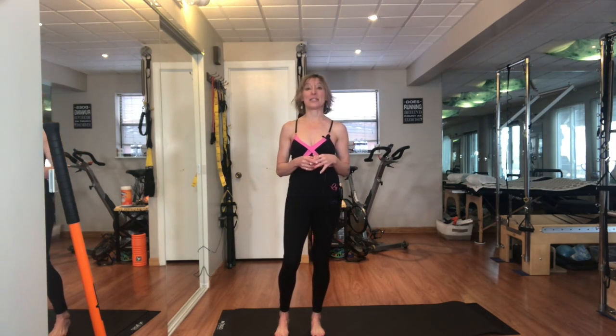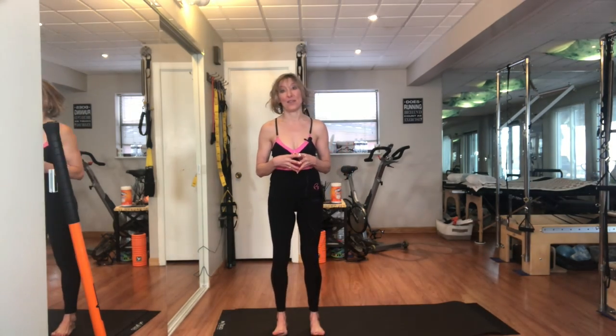Welcome to Embrace Yourself. My name is Kim and I'm a movement specialist passionate about joy, health, and happiness. I want each of us to discover our healthiest, happiest selves, but to do that we have to get up and move.